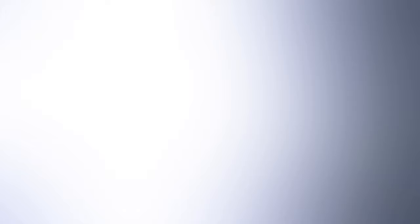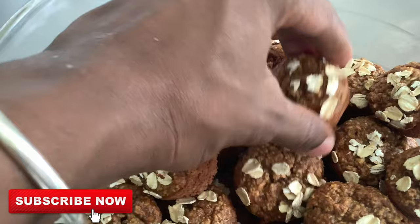Hopefully this video gave you some inspiration for food ideas for your little one. If you enjoyed seeing the process, go ahead and give it a big thumbs up. Consider subscribing if you're new — become a part of the Cake Vlog family.